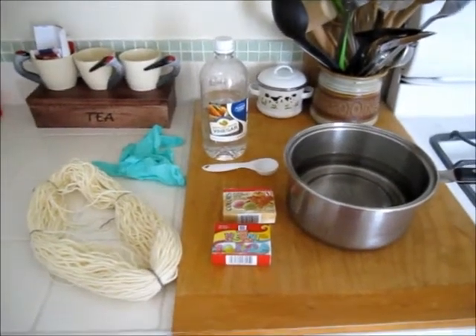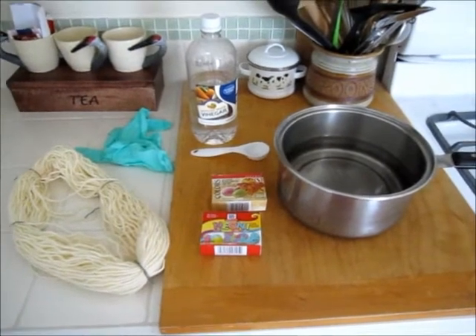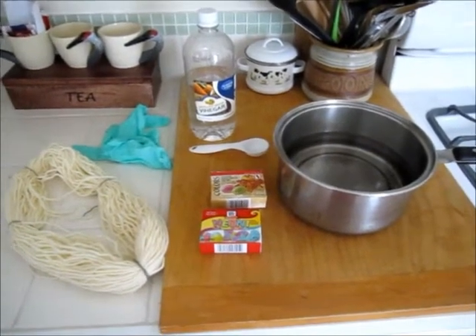Hi, I'm Jennifer and today I'm going to show you how to dye yarn. I've actually never done this before so hopefully it turns out for me.